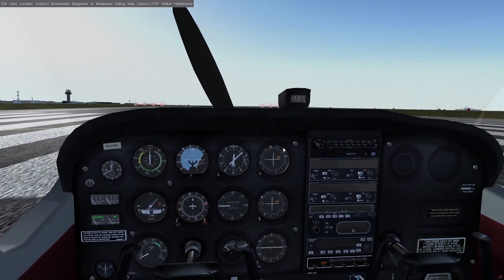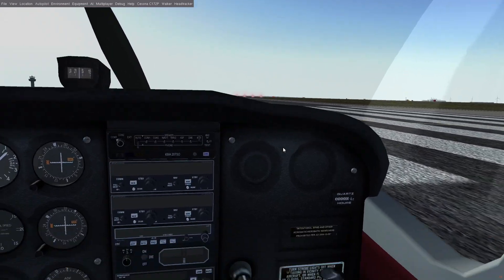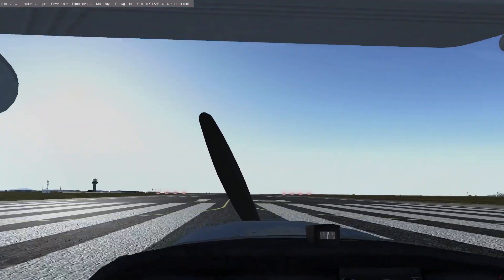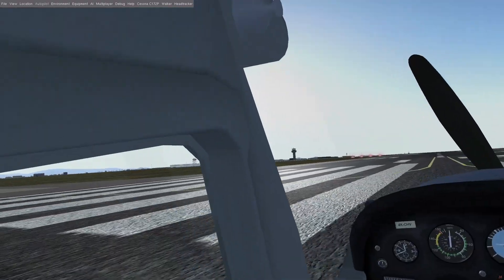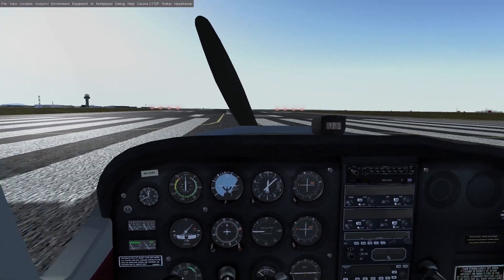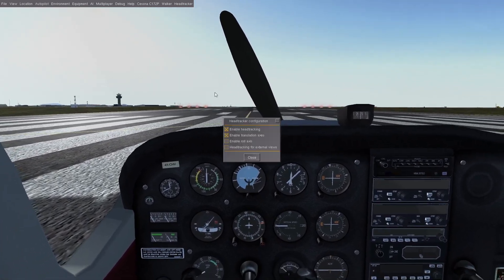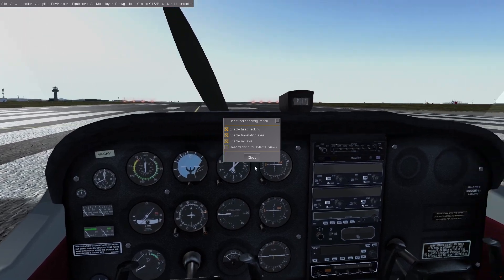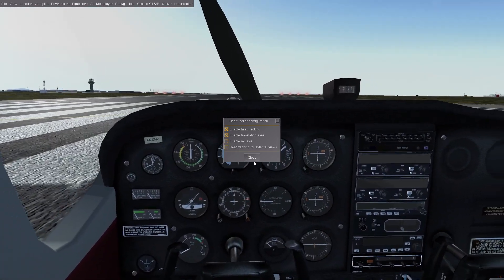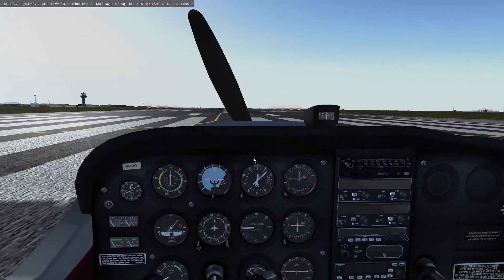This is a six degrees of freedom head tracking setup. I can move to the left or to the right to manipulate things on each side. I can pitch my head up, down, left, and right. I can also move in and out, and I can turn my head around, although I have that disabled at the moment because that's one axis where I don't think it will be very helpful when magnified. You don't usually use roll to do things in a plane most of the time.